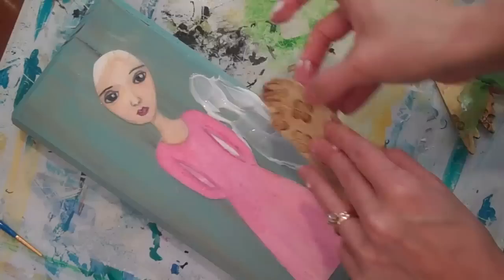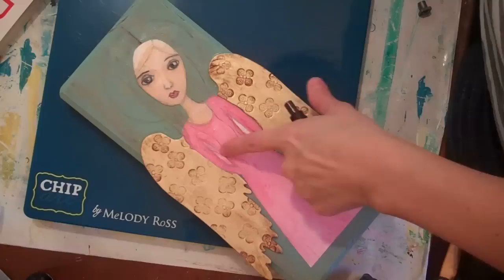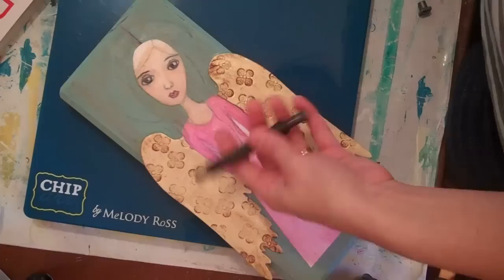I want to make sure these wings stay on really well. Now I've lightly drawn in with pencil some of the lines we're going to be painting — I have the hair drawn on and the halo drawn on.